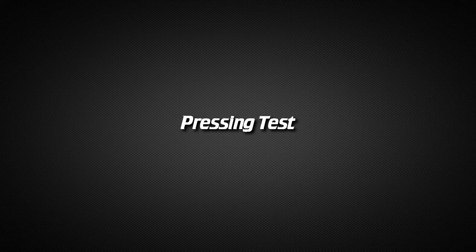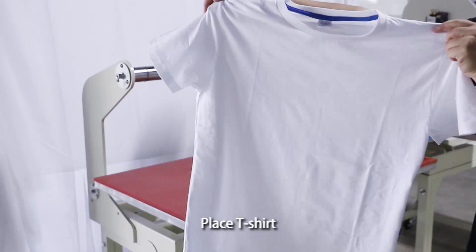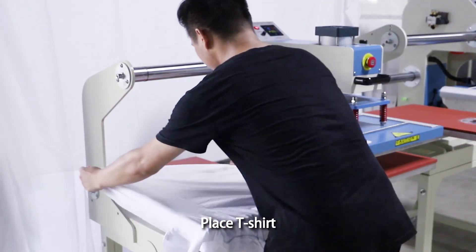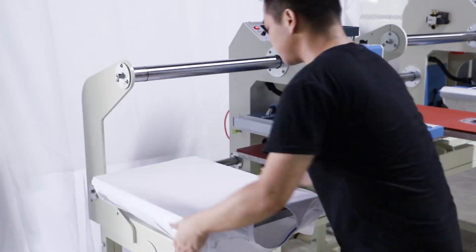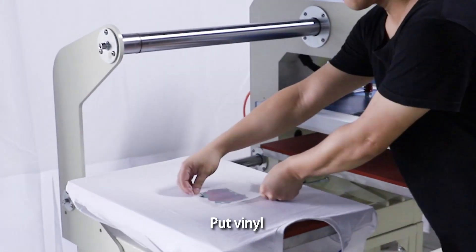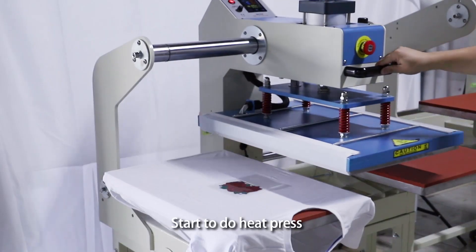Pressing test. Place t-shirt, put vinyl, start to do heat press.